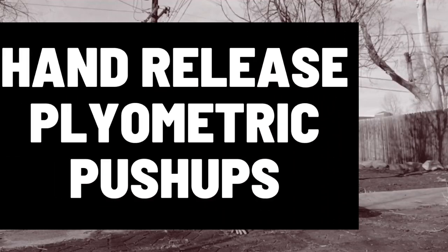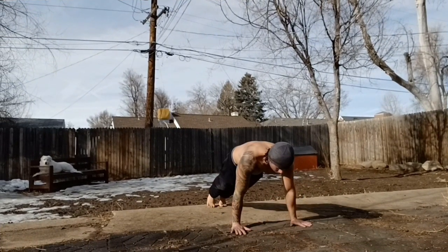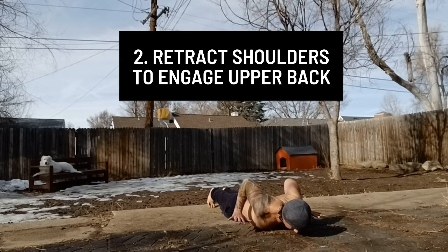The hand release plyometric push-up is a highly underrated movement for developing dead-stop horizontal pushing power. To begin the movement, lower yourself down into the bottom position of a push-up and engage your upper back musculature by actively retracting your shoulders.